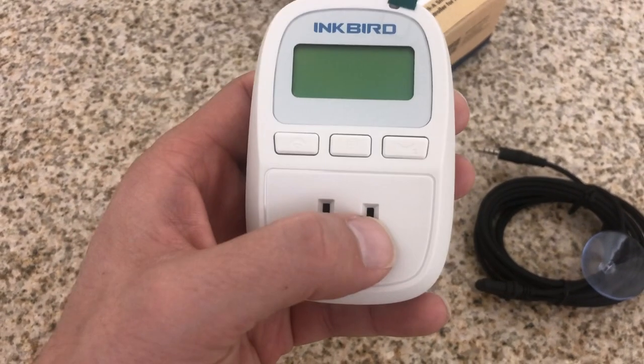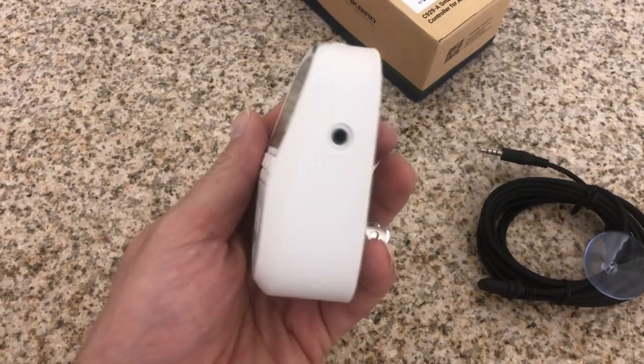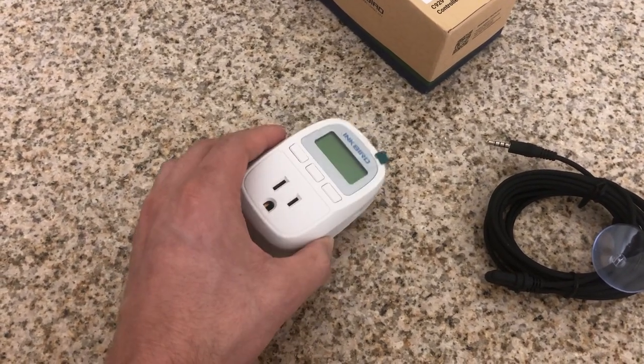I didn't use the buttons to program it — I used the Wi-Fi app only because it makes it a lot easier. It's a bit more intuitive and there's really nothing to get confused about. And then obviously in the front, you do have your output controller. Whatever heater you connect here is going to be turning it either off or on.